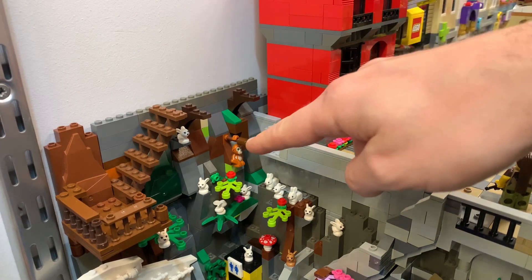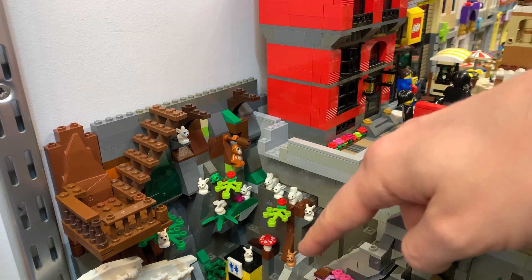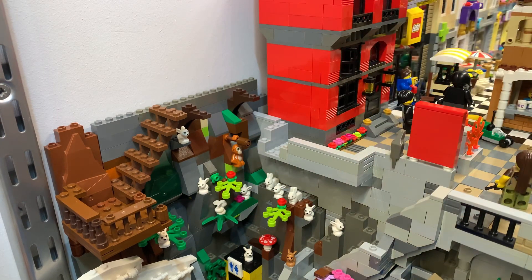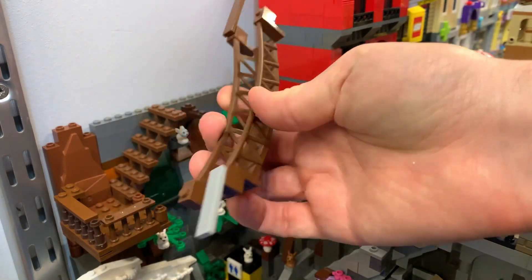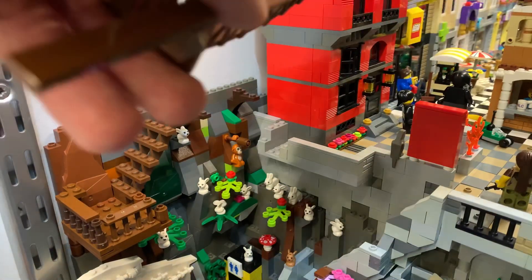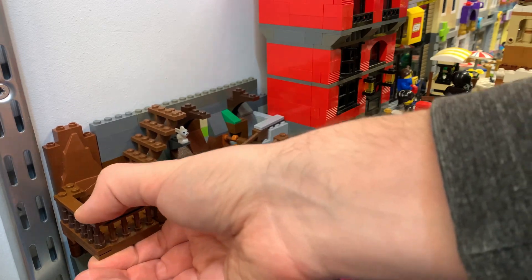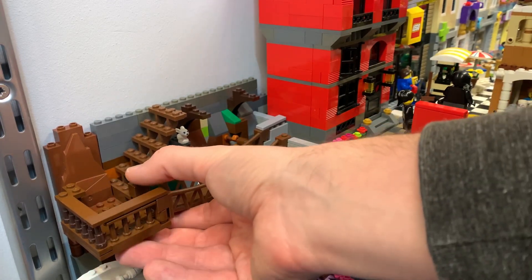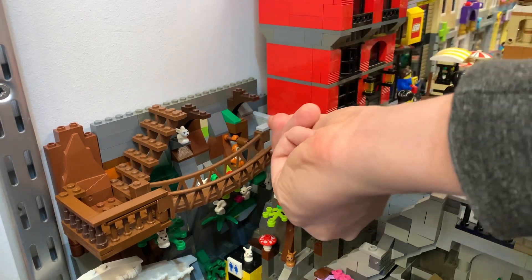There's an orangutan hanging from that little branch now. These are all the baby rabbits I have, so that's done. And then there's a hanging rope bridge — it goes this way — looks a bit adventurous.